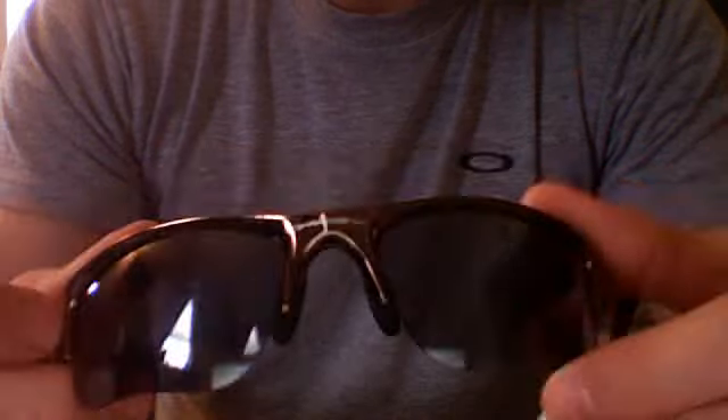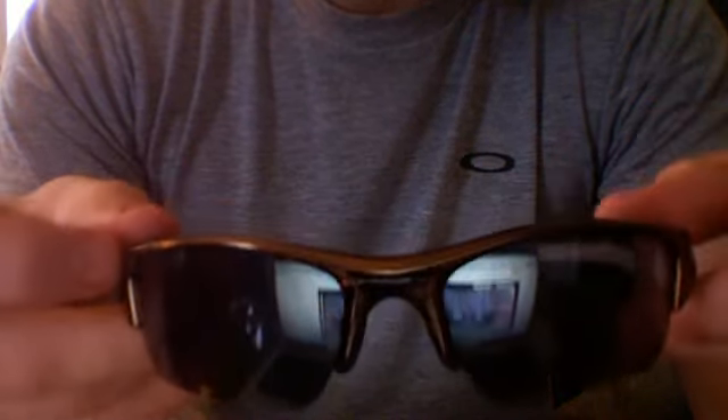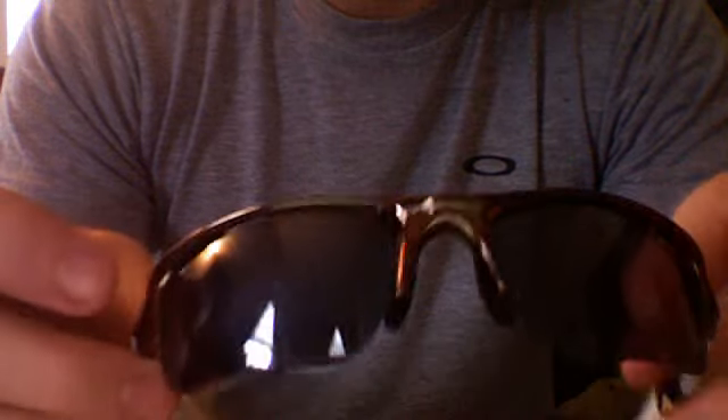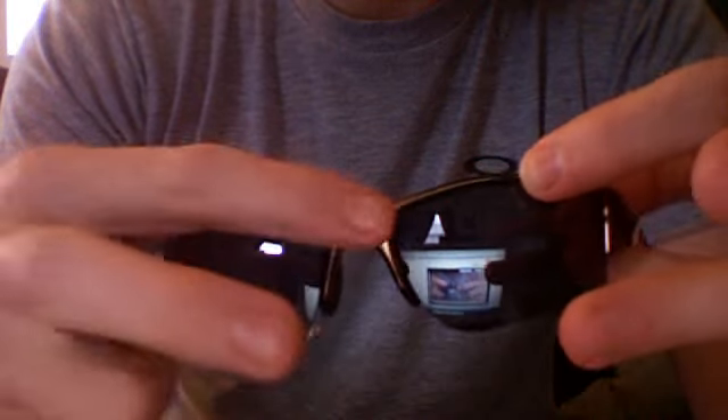It's really easy to change these lenses in and out. The best way to describe it is to take the frame and basically bend it right in the middle. If I hold it upside down and just bend the frames, the lenses pop right out — so here's both the lenses, they just pop right out.